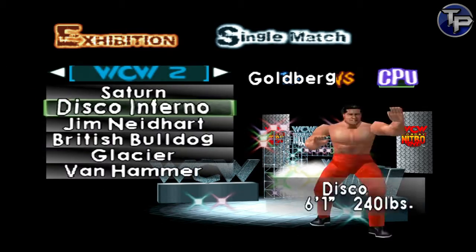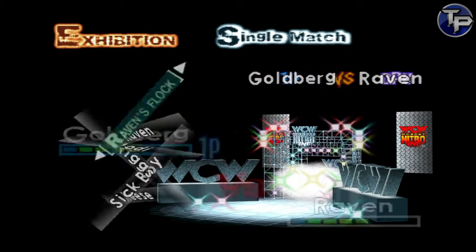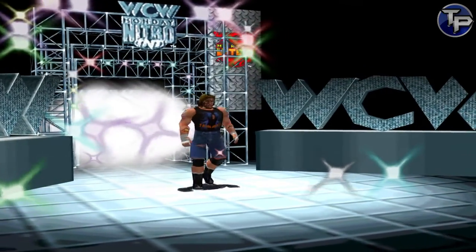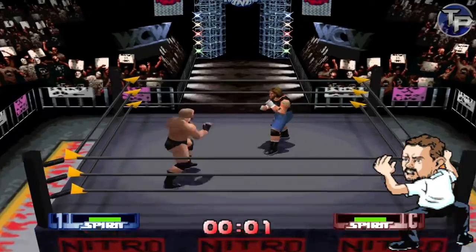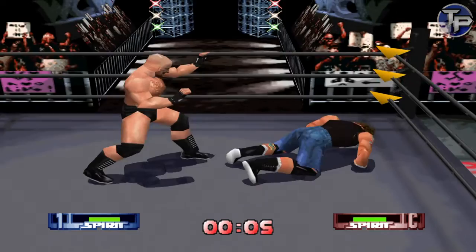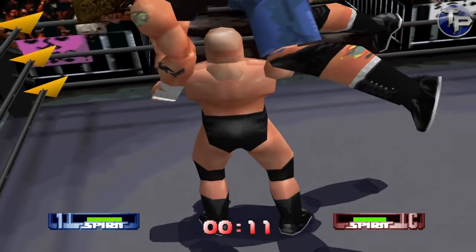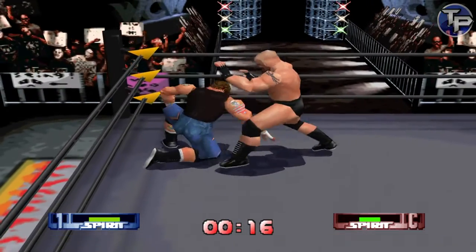We're gonna be Goldberg and take on Raven. We're just messing around anyway. Let's see if I can remember how to play with a 64 controller. L and R — boom, spear, spear. Walking around seems fine. The joystick will be for taunting. That works fine.